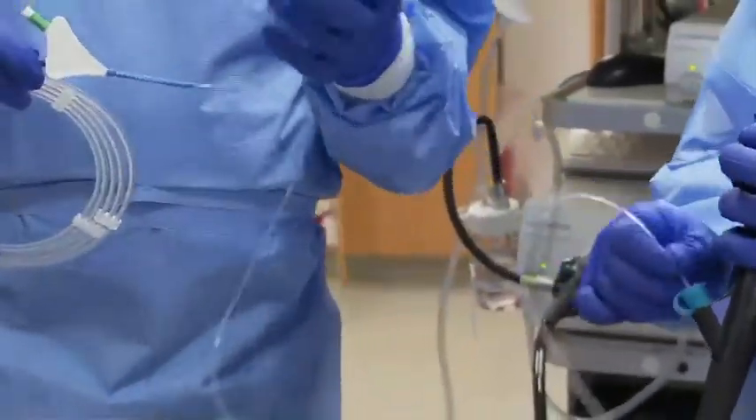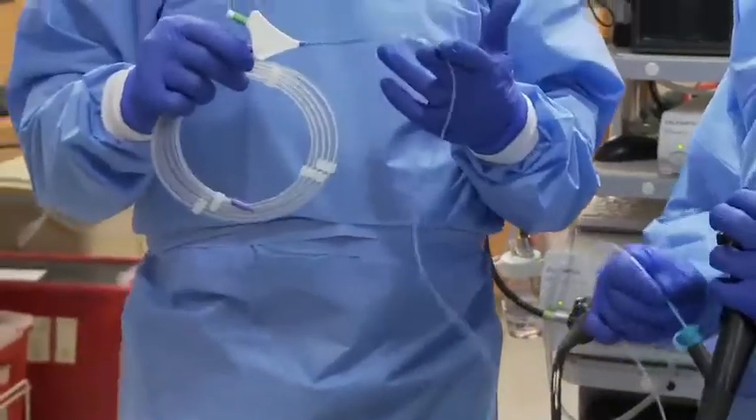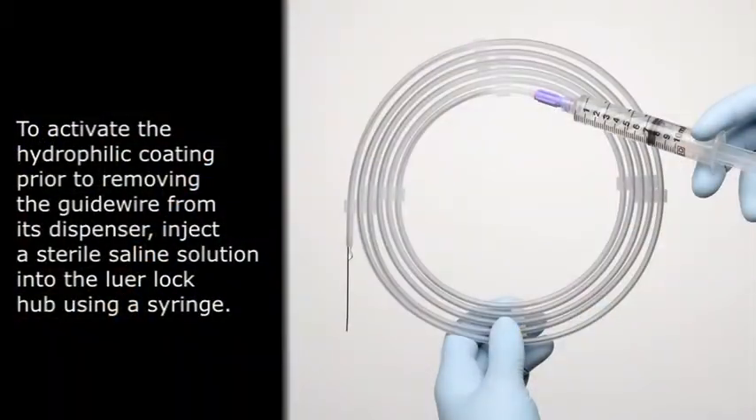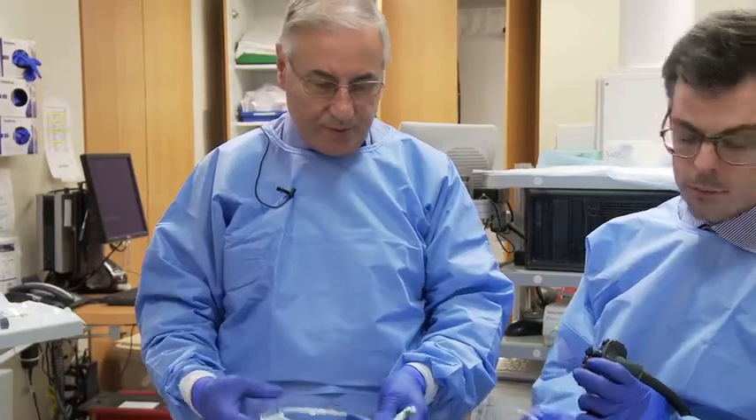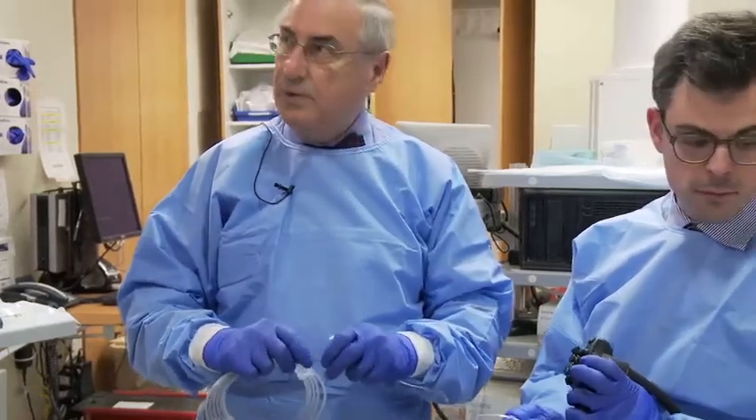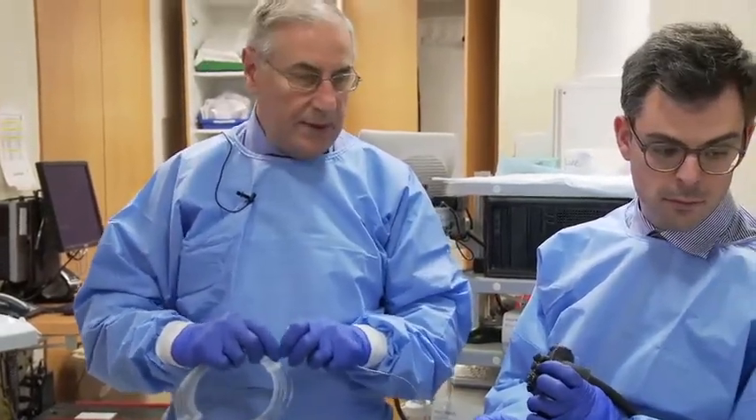In order for this to work, the channel of this catheter has to be pre-flushed with water, which I've already done. The hydrophilic wire has been flushed through this port, and we're going to advance the wire down the catheter.